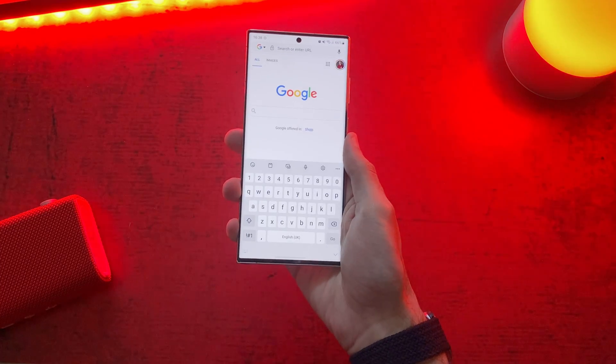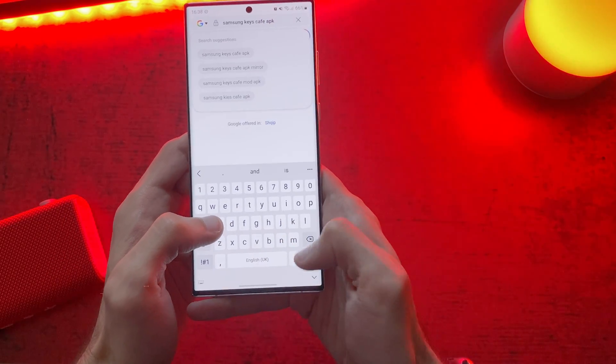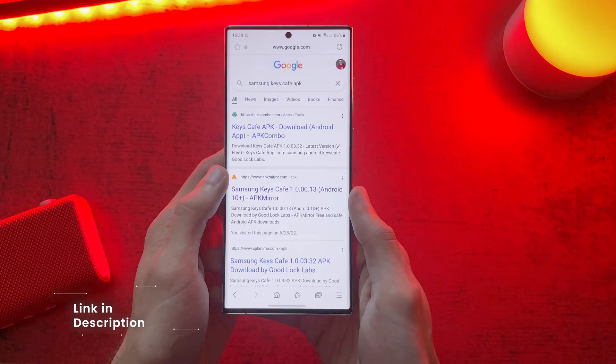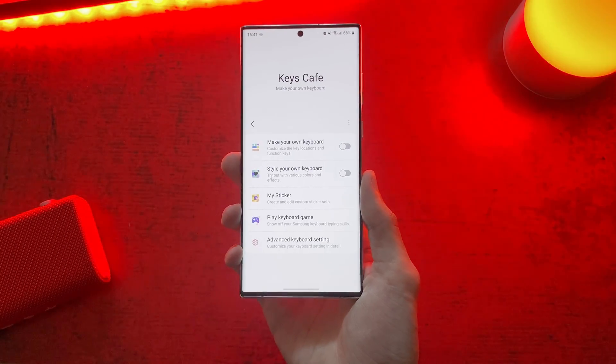First off, search on Google for Samsung's Teescape APK. The download link will be in the description down below. After installing, open the app and choose 'style your own keyboard'.